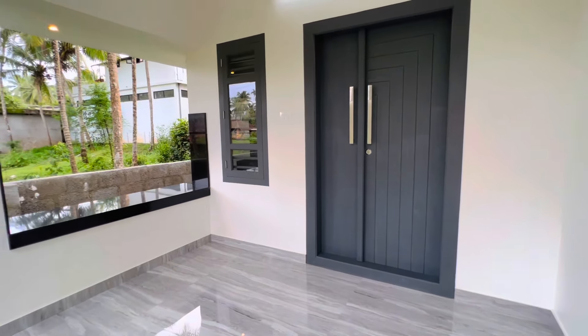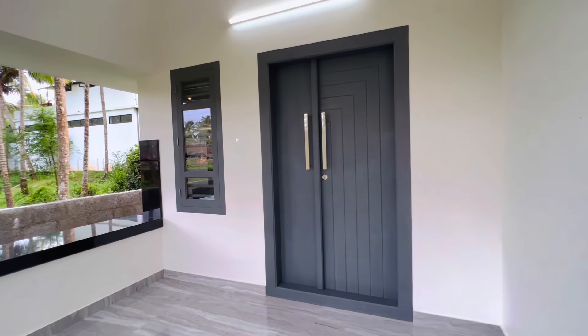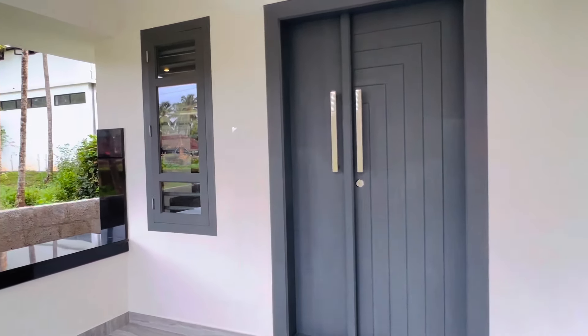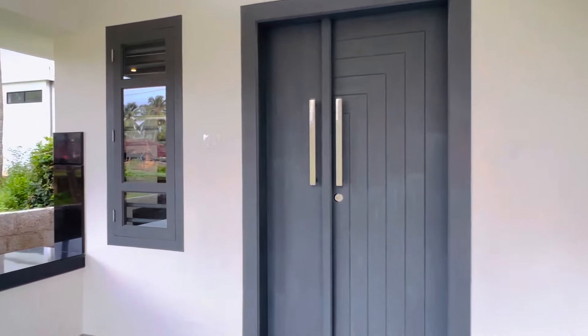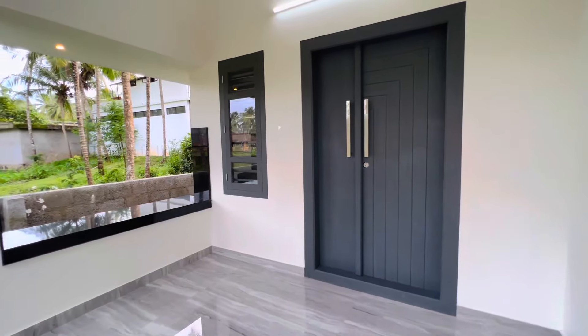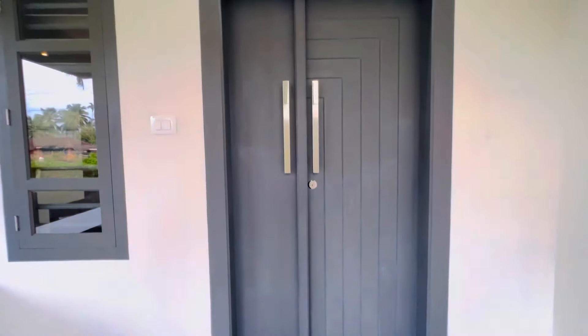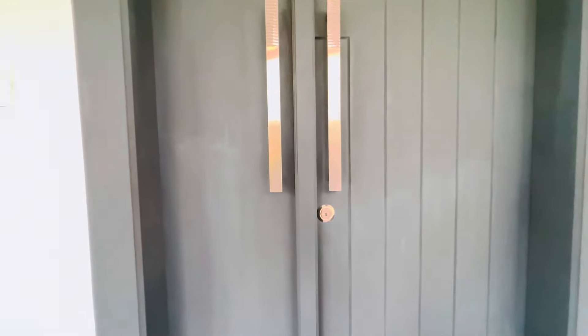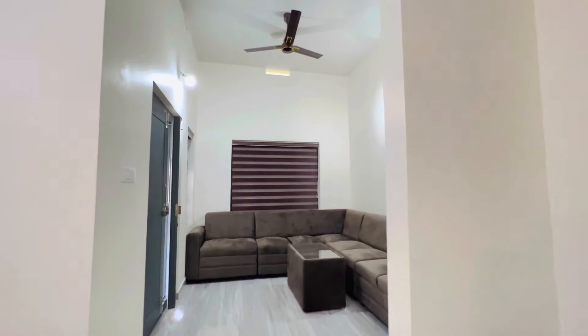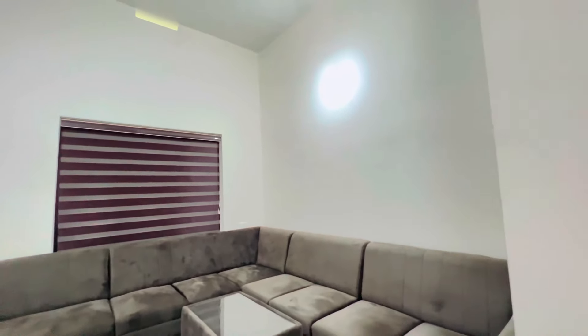This is a very simple drawing with the most important dimensions of the back. Once you see it, move on to the living area. This living is in 370 size.